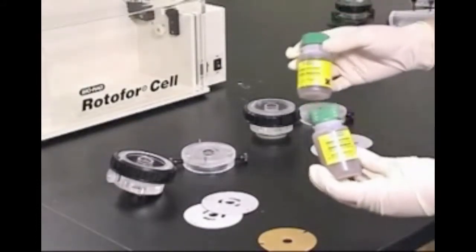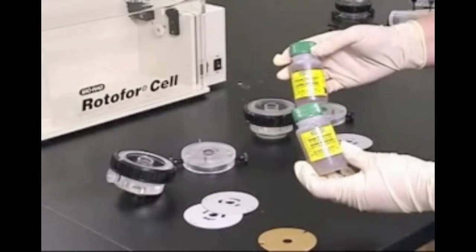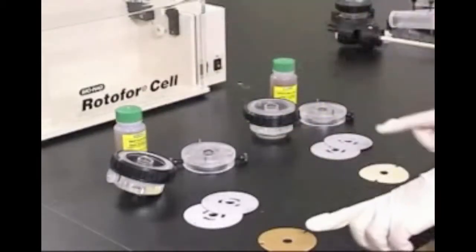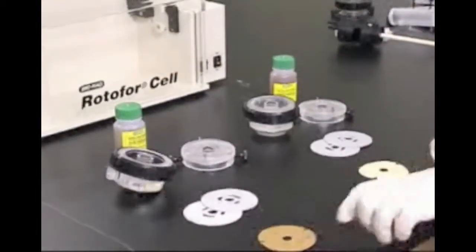Prior to use, the ion exchange membranes must be fully equilibrated overnight in the appropriate electrolyte solution. In the Rotofor Starter Kit, the membranes are pre-equilibrated and we will use these in this assembly.